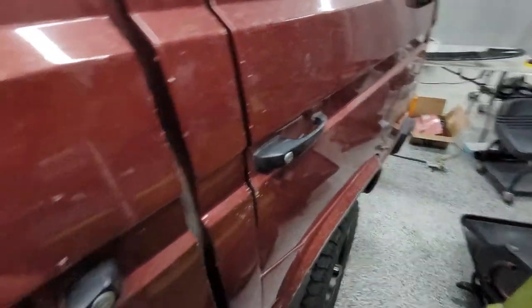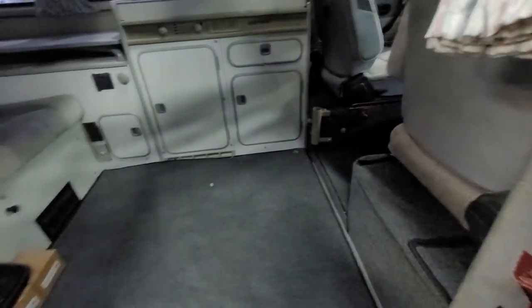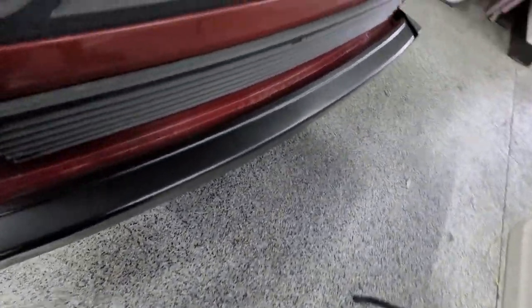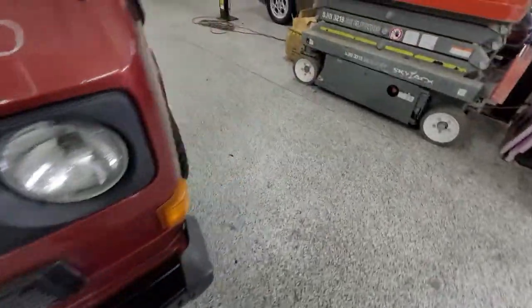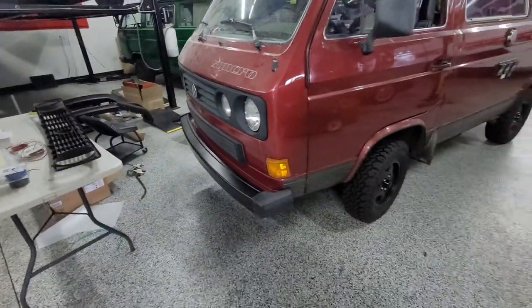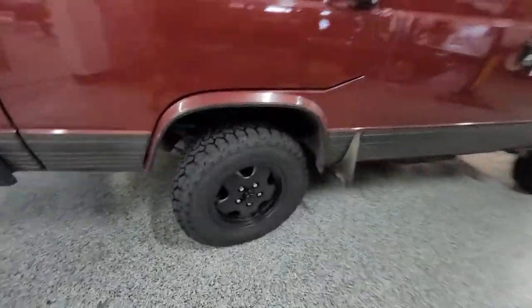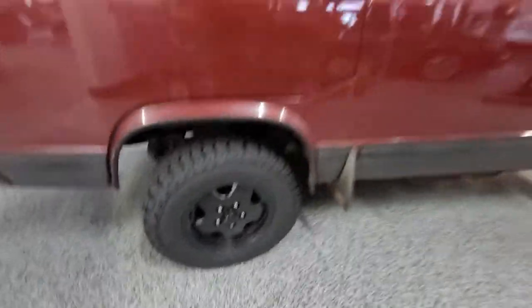Doors close very, very nicely. All the panel fit is really, really good. You can tell it's never been in an accident that I can see. Bumper powder coat came out really, really nice. The front grille — one of the things I put in there is our LED headlight conversion, so we'll do that for you too. Down the side, brand new tires and brand new powder-coated rims.